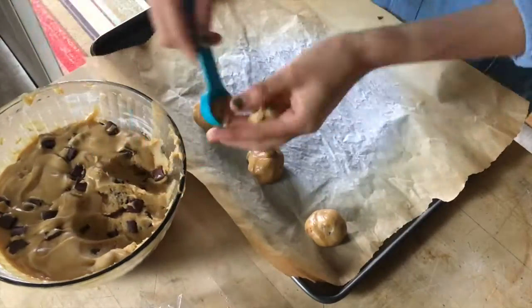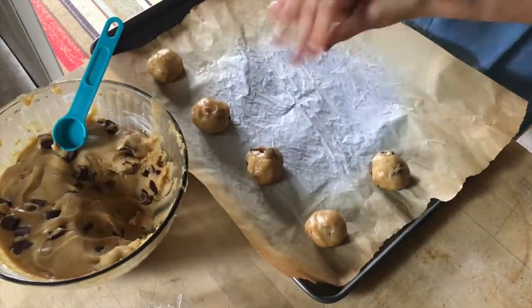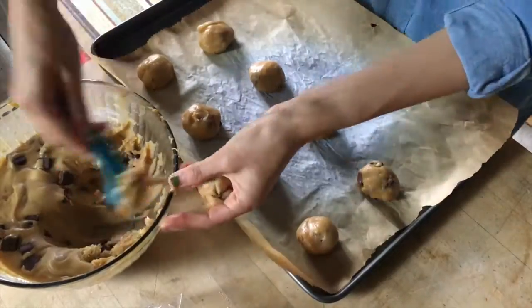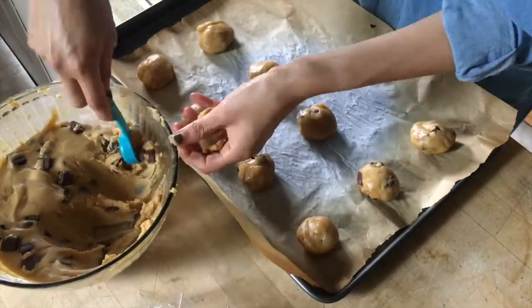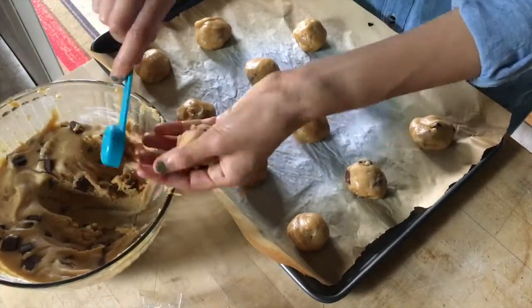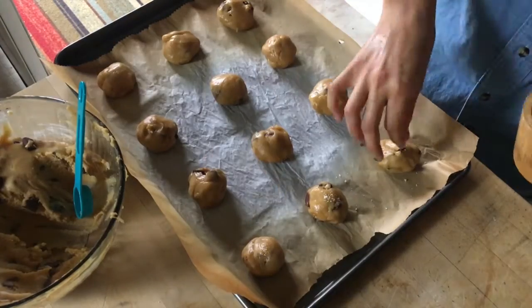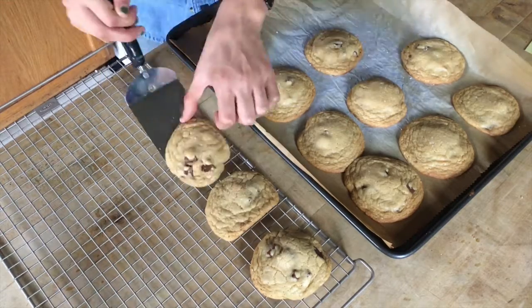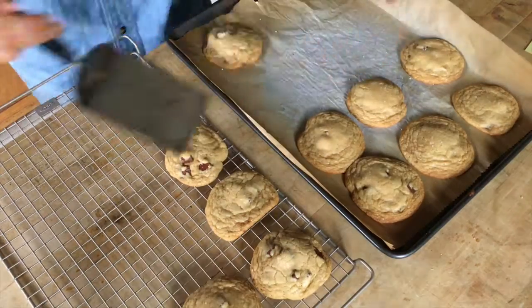I'm using two half tablespoons to measure mine out, but you could also just form them into ping pong sized balls. You're not going to flatten these because they're going to spread a lot while baking. I also like to add an accent of sea salt on top because it just makes them nice and fancy. Then bake these for about 9 to 11 minutes until the edges are golden brown, but as you can see the centers are still pretty soft.